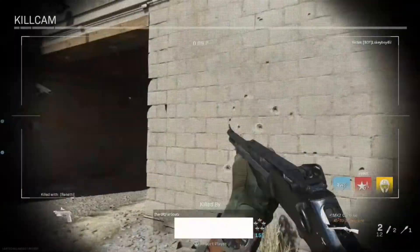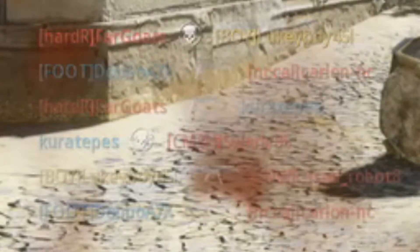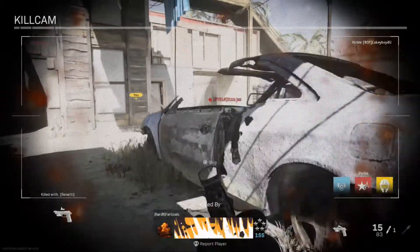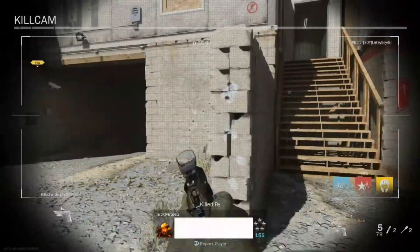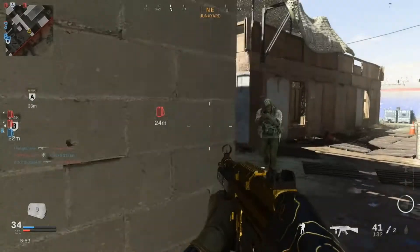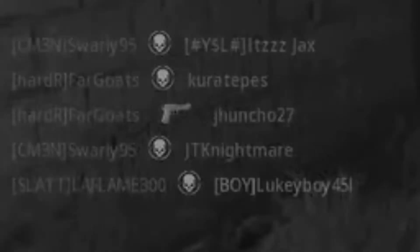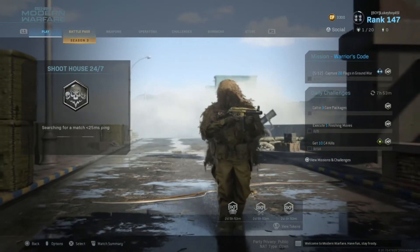How does this dude keep headshotting people? He's ridiculous — he even headshot me from that close, I don't understand. He got three headshots in a row. Did you guys just see the kill feed? This man keeps getting headshots at close range, at long range, with any gun. I've never seen someone get this many headshots before. Like the kill feed is literally just this guy — all headshots. I'm not playing in a lobby with a dude that just headshots everyone.